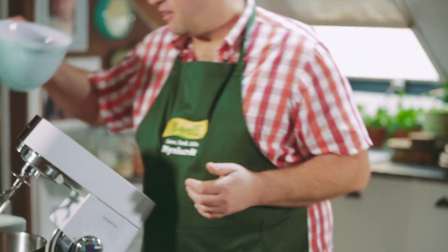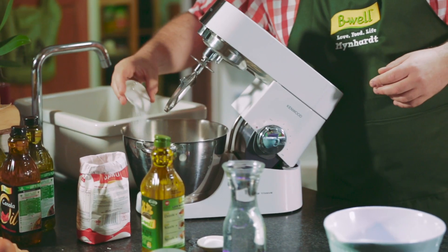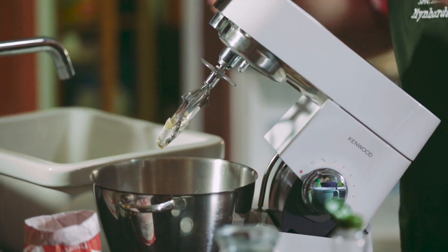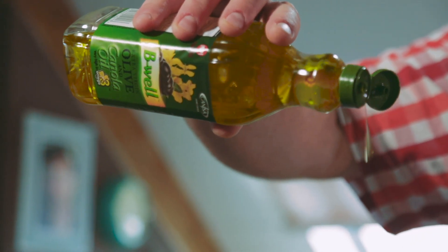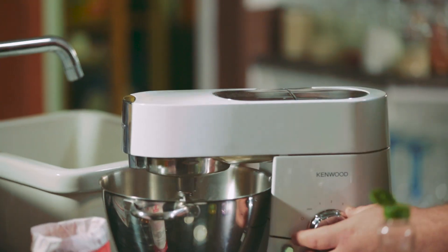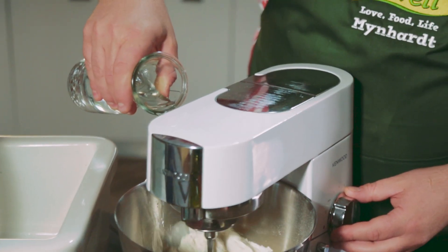Equal amounts of flour and water is what makes this ciabatta recipe a real winner. A little bit of sugar, a little bit of salt, one packet of dry yeast, and then our key ingredient, the olive and canola oil blend. We're going to start this off slowly — add all of the water. Now this is going to be a wet dough; once you think it's going to be too much, that is exactly the right amount.